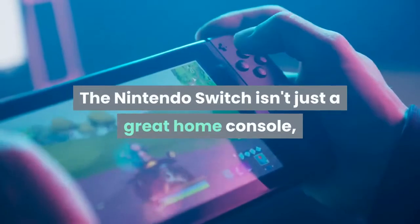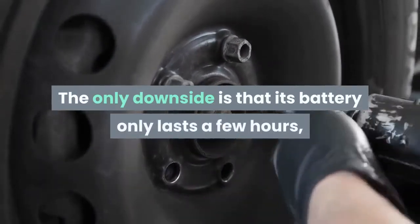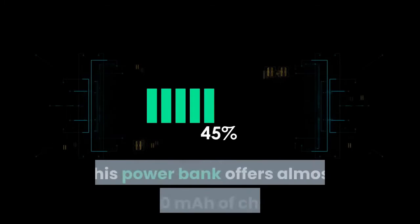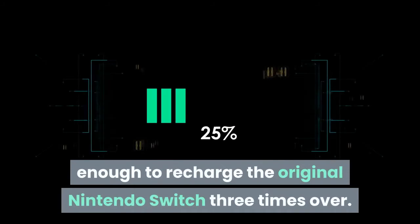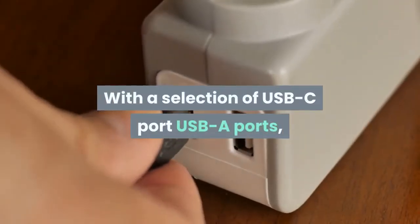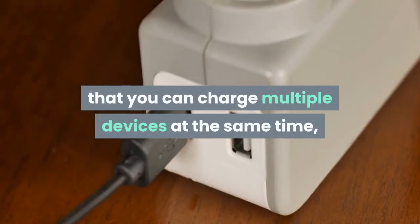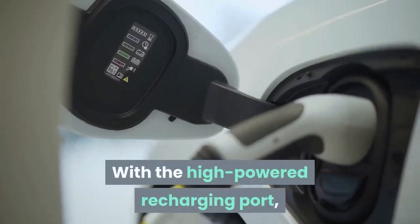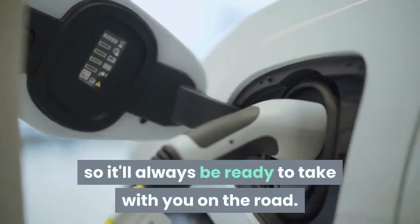The Nintendo Switch isn't just a great home console, it's also one of the best portable consoles ever. The only downside is that its battery only lasts a few hours, making it hard to enjoy for long periods away from a power socket. That's where the RAVPower Portable Charger comes in. This power bank offers almost 15,000 mAh of charge, enough to recharge the original Nintendo Switch three times over. With a selection of USB-C and USB-A ports, this supercharger has enough connectors that you can charge multiple devices at the same time. With the high-powered recharging port, you can fill your RAVPower Charger back up again in under 5 hours, so it'll always be ready to take with you on the road.